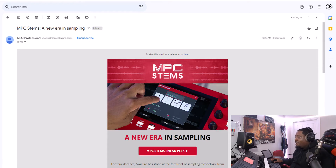I woke up this morning, checked my emails, and — holy — MPC is coming out with a new stem separation feature. I checked my email and that was the first thing that popped up: 'MPC Stems — A New Era in Sampling.'